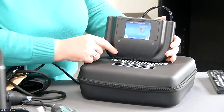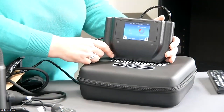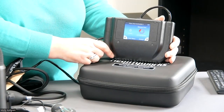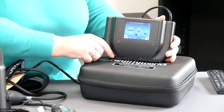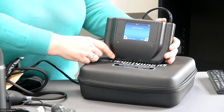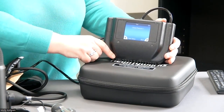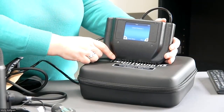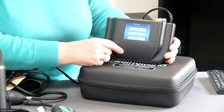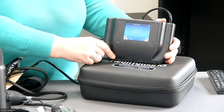The practice portion will randomly choose a blood pressure and a heart rate for the student to discover. They are able to try their hand at getting a blood pressure and then see the correct answer. The test mode has different blood pressure readings programmed into the system for assessment of the student's ability to get accurate blood pressure readings. They will not be able to see the correct answer if they are in test mode.